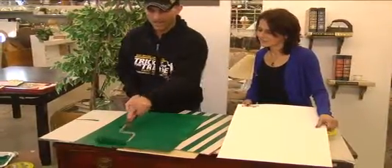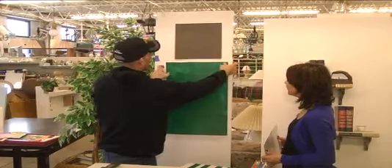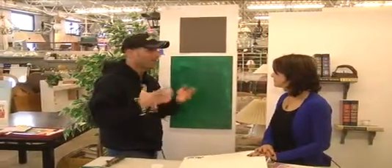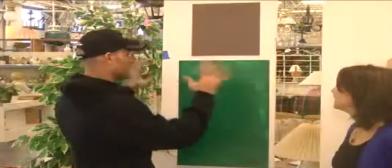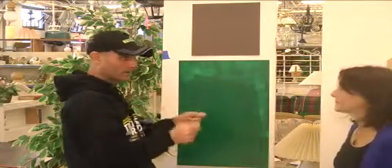Roll it out. They have this little adhesive on the back so you can place them right on your wall. They have smaller sizes too. It's so important to test your color during the time of day you're in your room the most. If you're in the living room during the day, do it when the bright sunlight's out, because your color is going to look totally different during the day than at night with darker shades. You can stick them up on the wall and move them around to different spots in the house.